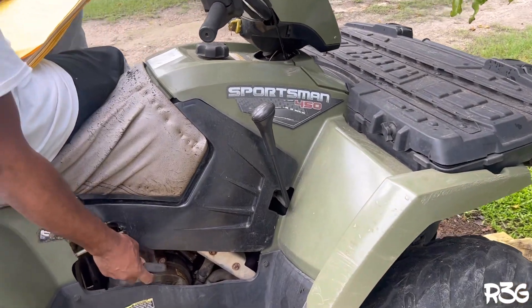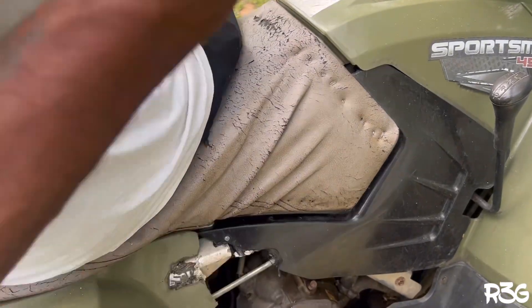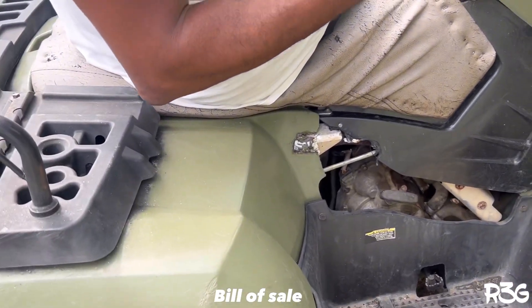I made him put this on just in case — safety first. That's the secondary. Just needed to get that on. That's all I need to do right there.